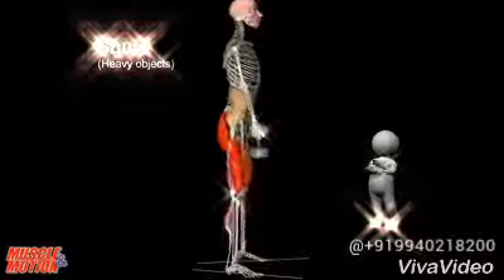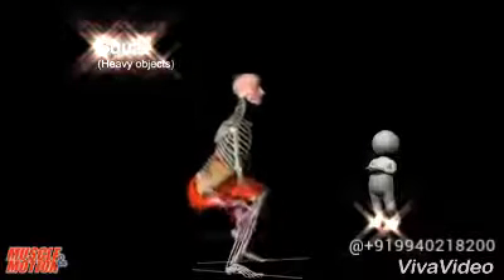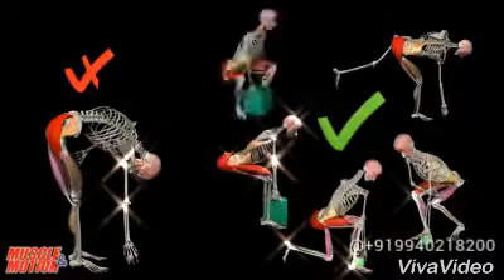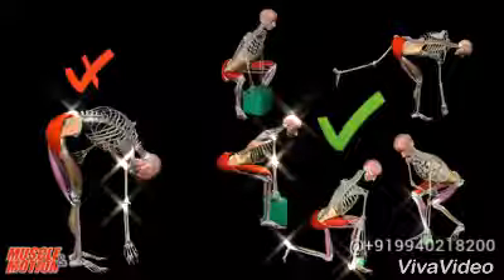Another option for lifting heavy objects is the squat. On the left, we see a movement that is not recommended. On the right, we can see careful maintenance of a straight back.